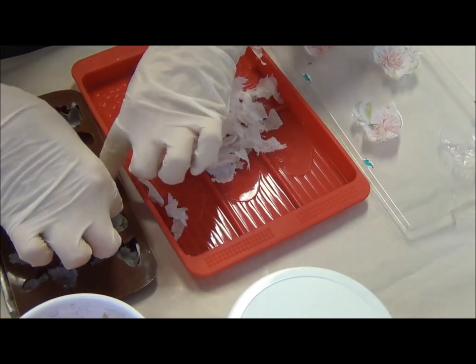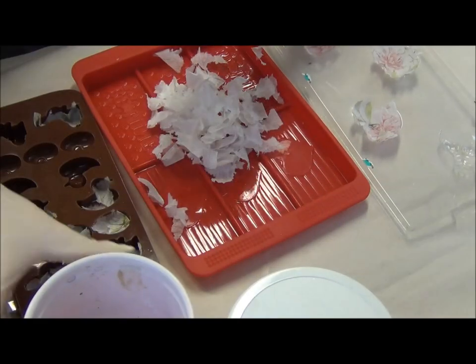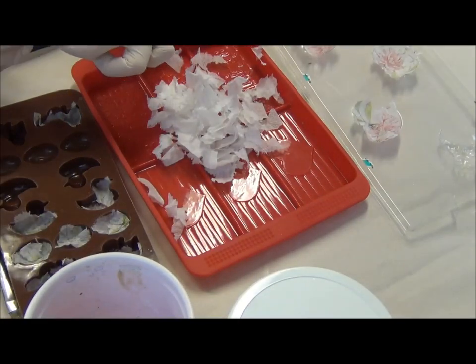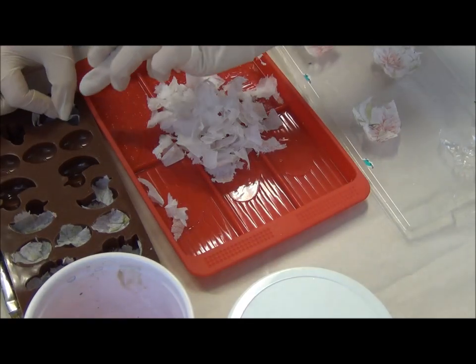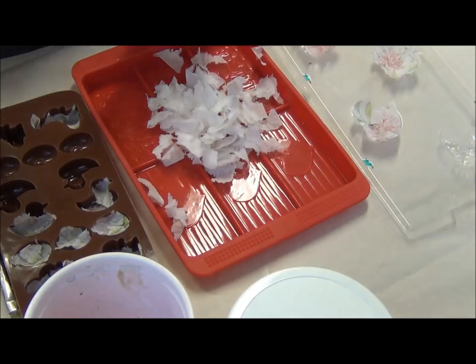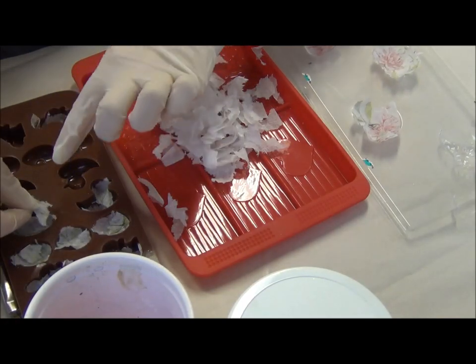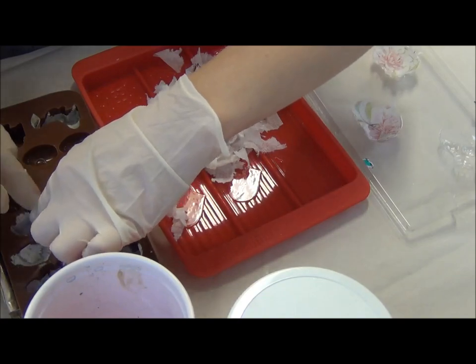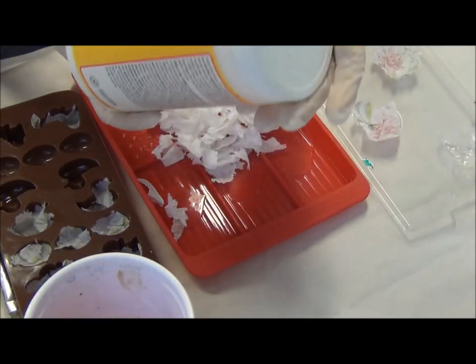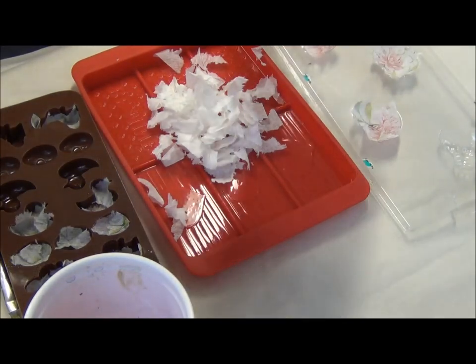Just using water — I have a little water here. I want my thing to be more solid, so I'm going to add a little bit of Mod Podge.